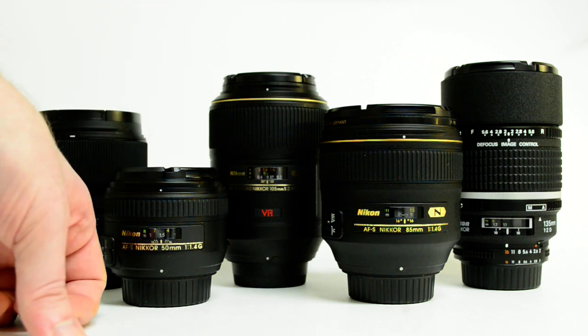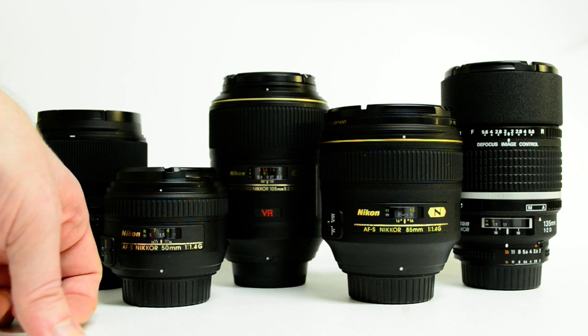Most people I knew were always using zoom. They might have had a 50mm lens in their bag, but otherwise they were always using zooms.